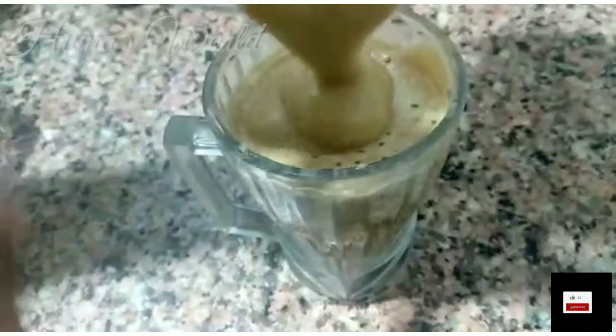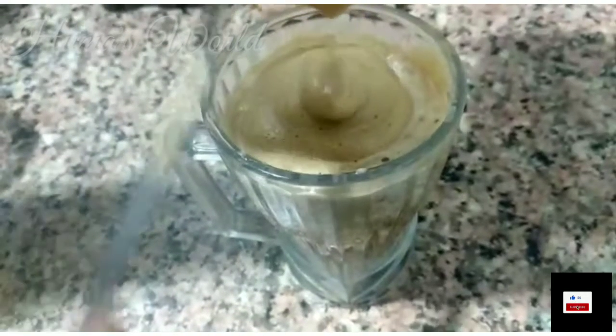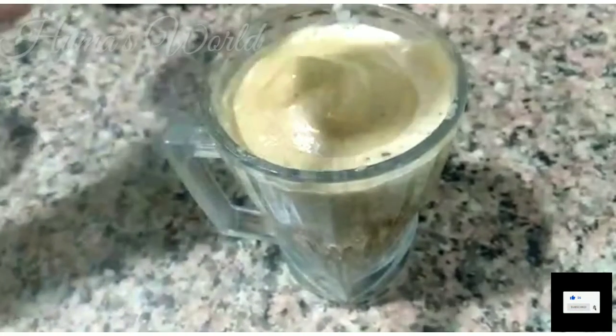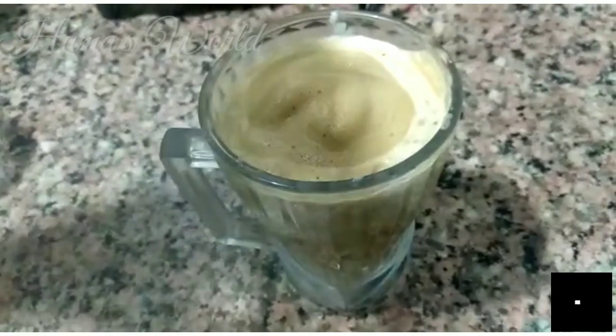Hello guys, welcome back to Huma's World. As I said in the previous video, I will make some recipes. Today I am going to make a cappuccino coffee and I am going to share it with you, so let's start the video.